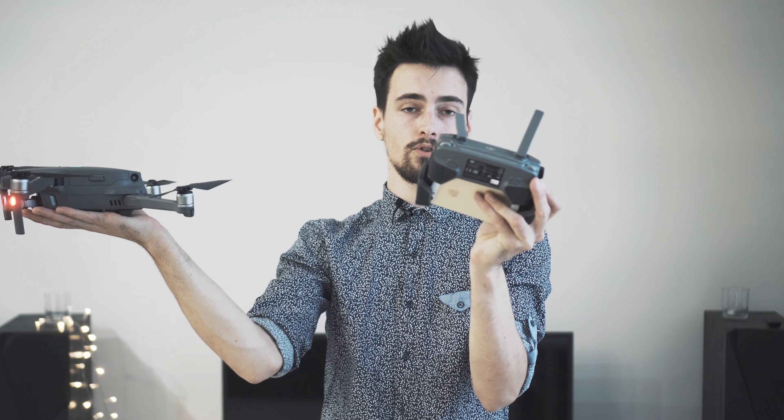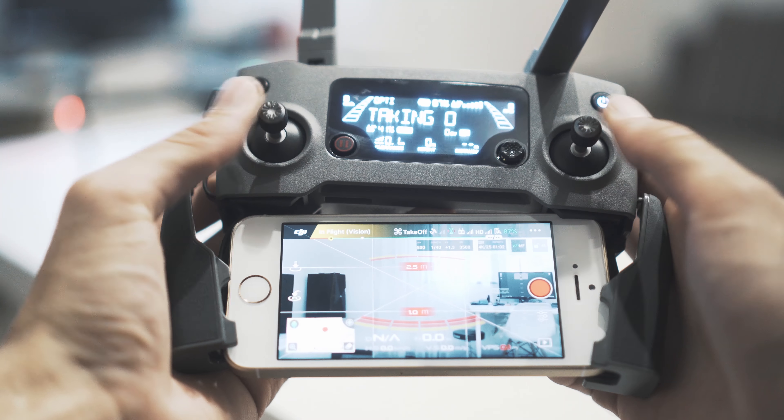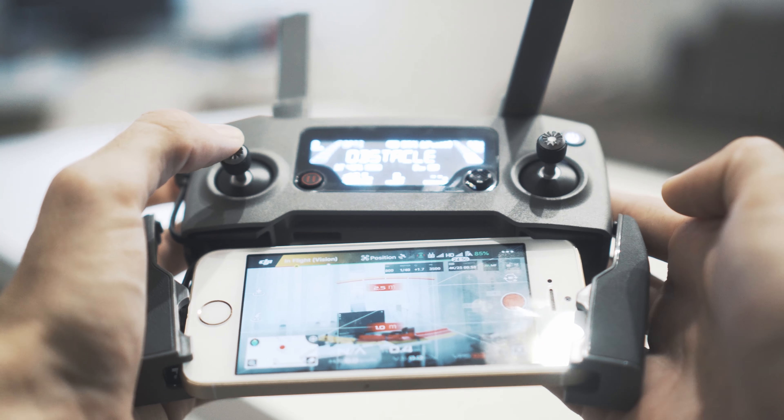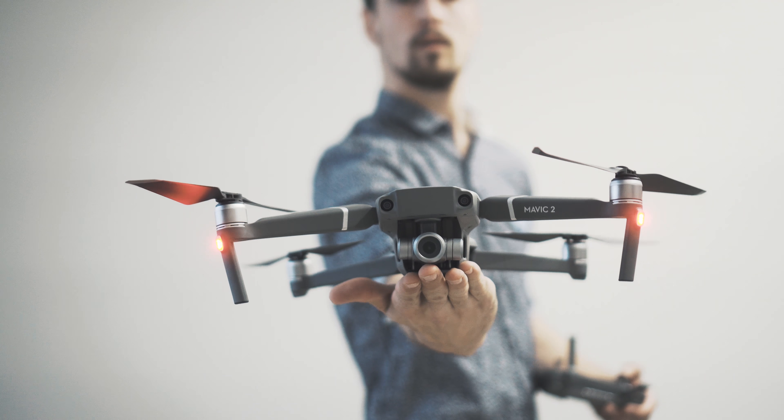For takeoff, the same thing — flat surface palm like this. To take off with your controller, you push these two joysticks together, it starts to spin, then you push up a bit and it starts to fly. For landing, just reverse: you put your palm here, it detects that your palm is there, then just hold your joystick down and the drone will slowly land on your palm.